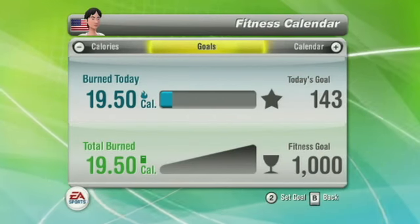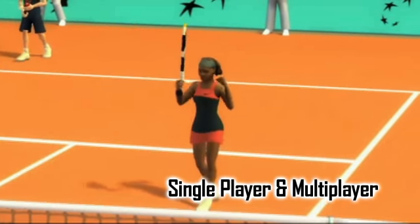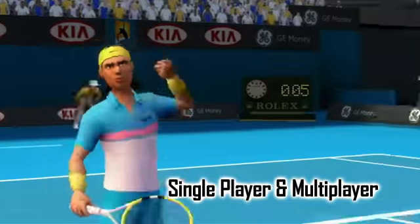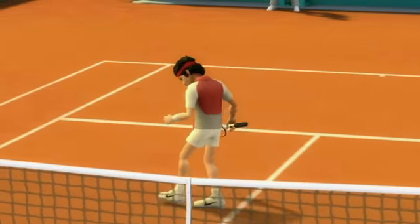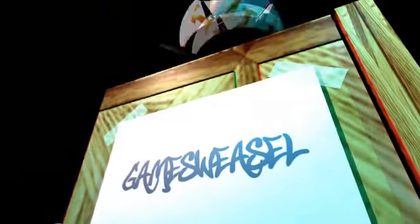Throw in a calorie counter which keeps track of how many calories you've burnt whilst playing, some party games, and of course the Wii Motion Plus support which I read makes the game even better, and you've probably got the best tennis game of the year. Grand Slam Tennis gets a very good 7 out of 10. You've been watching a review from Gamesweasel.